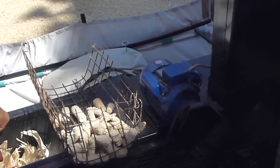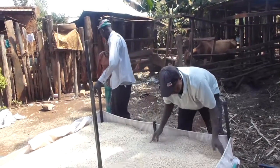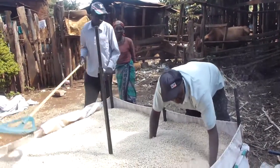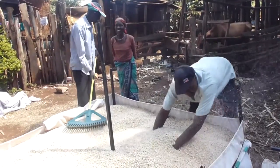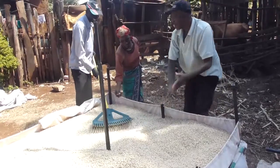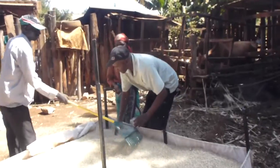Farmers have no moisture meters to test the grain. The grain changes in texture, feel, and noise when you shake it. They pick it up, shake it in their hand, and when it becomes a sharp, clinky noise they know that it's dry. At that point, normally around fourteen and a half to fifteen percent moisture, they're happy that they've received the service they've paid for.